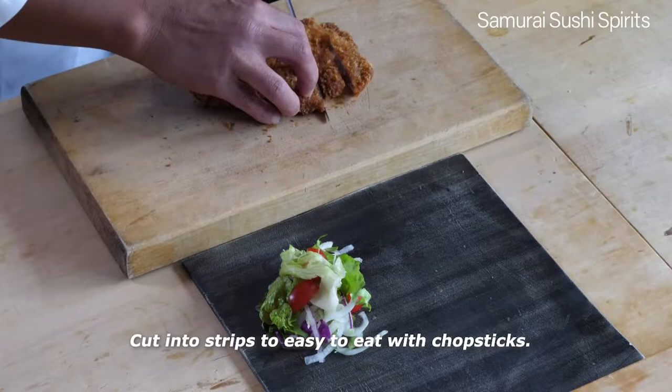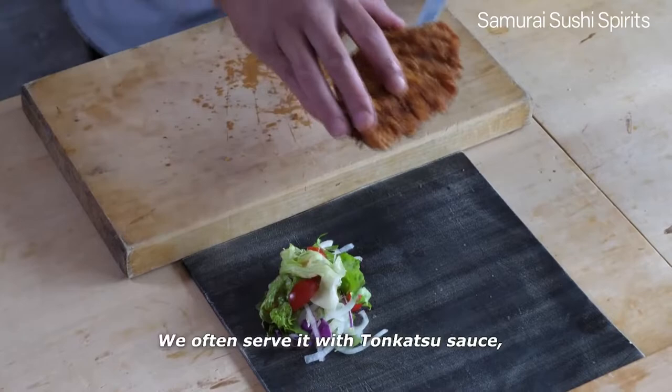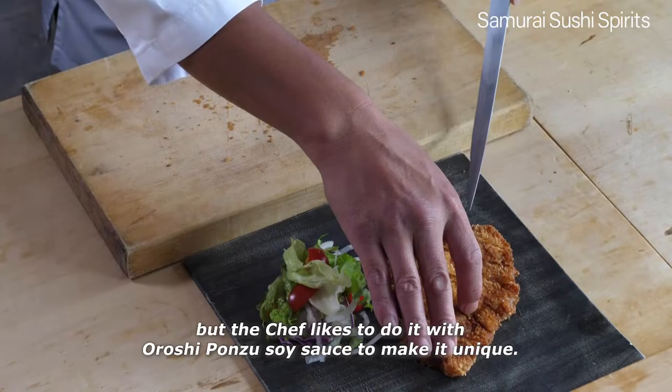Take it out onto a wire rack to release the steam, and you can keep the crispy crust longer. Cut into strips to make it easy to eat with chopsticks. Serve with cabbage, lettuce, or an assortment of vegetables of your choice. We often serve it with tonkatsu sauce, but the chef likes to serve it with oroshi ponzu soy sauce to make it unique.